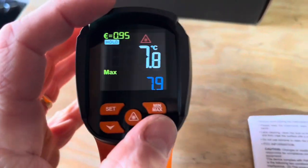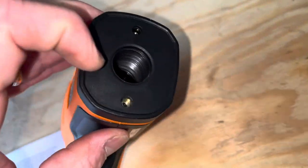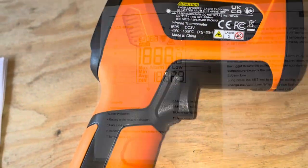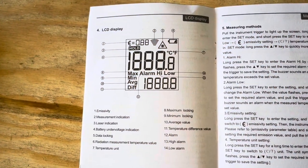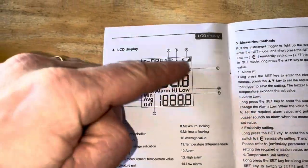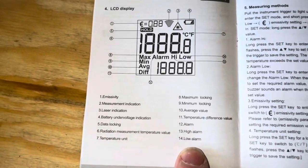You've got your up and down functions there. Down the center of this thing is the laser transmitter, and they call this the measurement trigger. Here's a description of the LCD display — it goes through what each thing means on the screen.